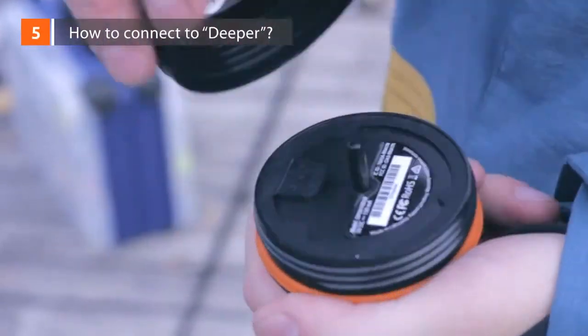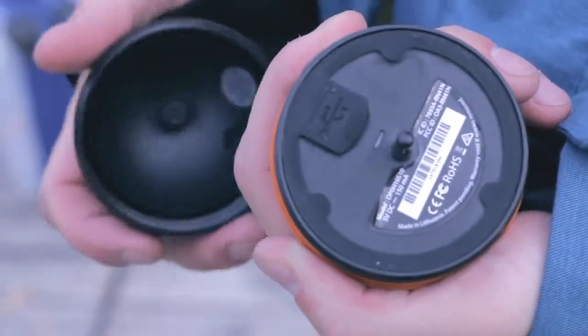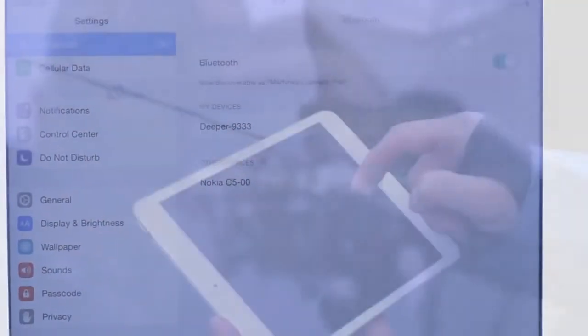How to connect Deeper. When you first get it, make sure the device is fully charged — this is indicated by the green light. Turn on Bluetooth on your smartphone and pair it with the Deeper. You can pair the Deeper with your smartphone only when you're charging Deeper or when the Deeper is in the water.